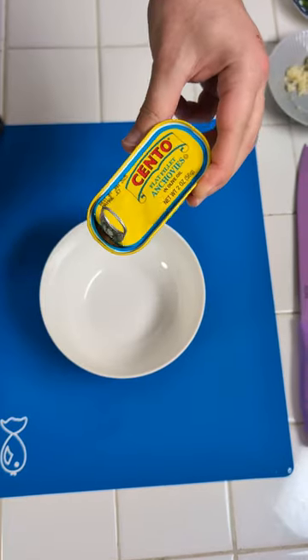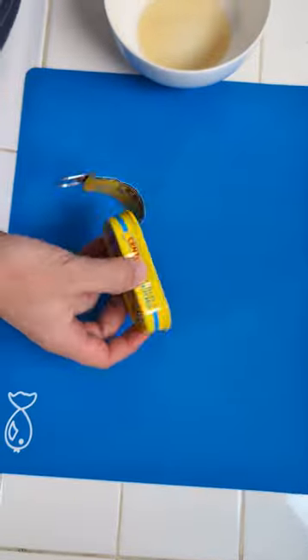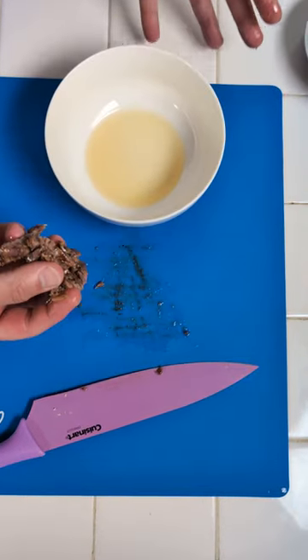We start with our anchovies. I want to get all of this good oil and put this right in here. We're gonna put it down here and I have to cut this up. We take our anchovies and put them back into this.